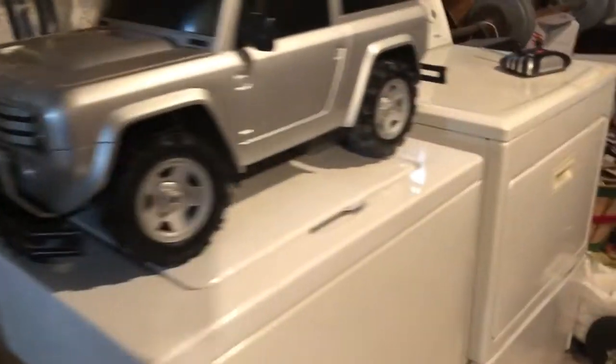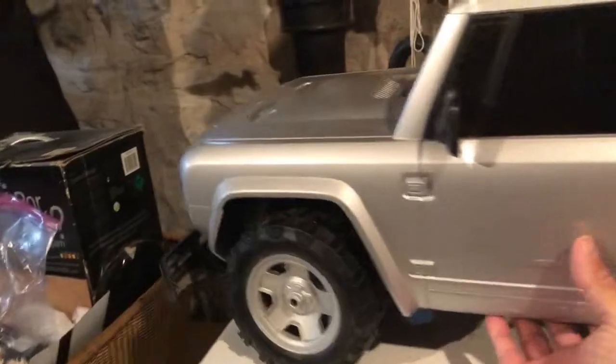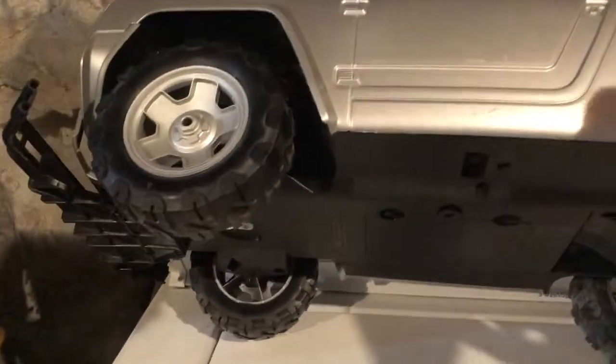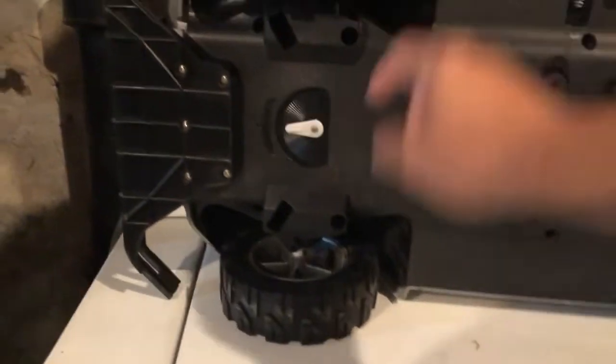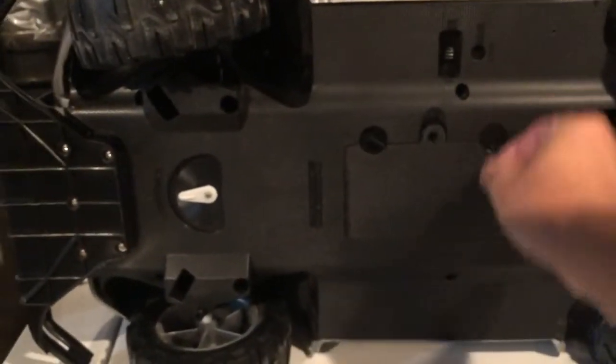It has bumpers and a very basic rudimentary suspension. It is non-proportional. It has a steering adjustment. It has bumpers that can be unscrewed, but I will take those off just because it messes up the body lines a little bit.